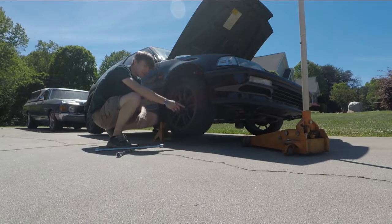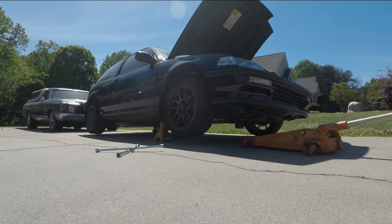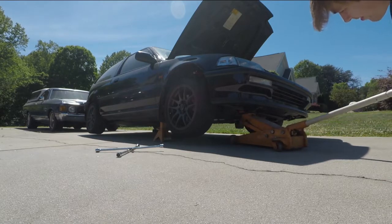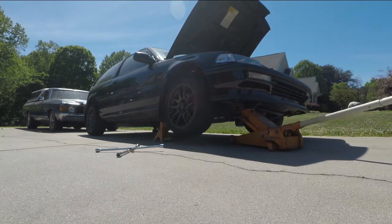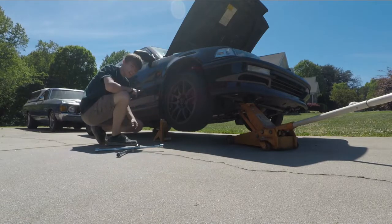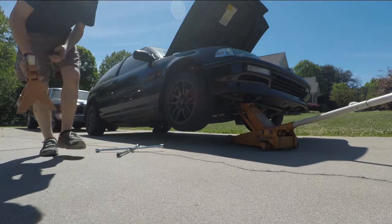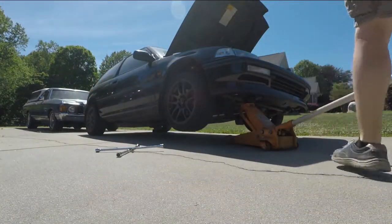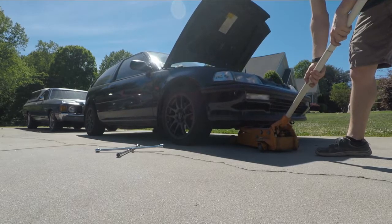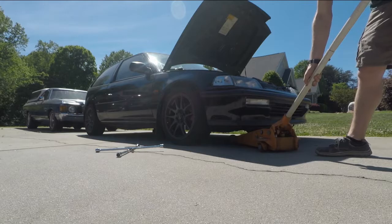Now with that, we have our lugs semi-tight on there. We can jack up the front of the vehicle and remove this jack stand again. Now that the jack is supporting the vehicle, we can just lower our jack stand and pull it right out. Make sure you pull it out far enough so it's not going to hit the body when you lower the car. When you're lowering the vehicle, you're going to want to do it very slowly — you don't want to just slam it to the ground, just so you don't ruin anything. Now that it's supported by itself, we can just remove the jack.